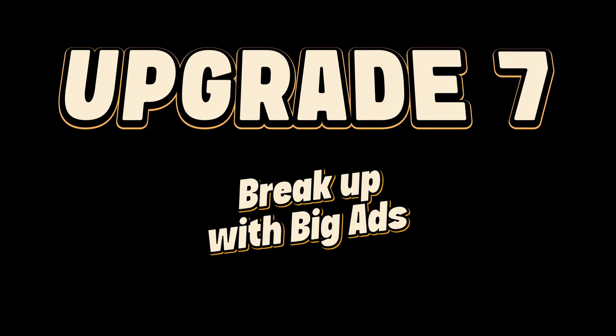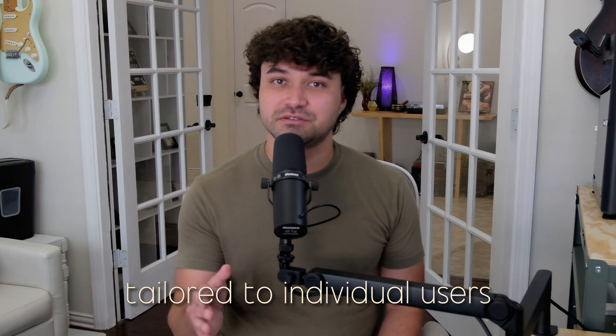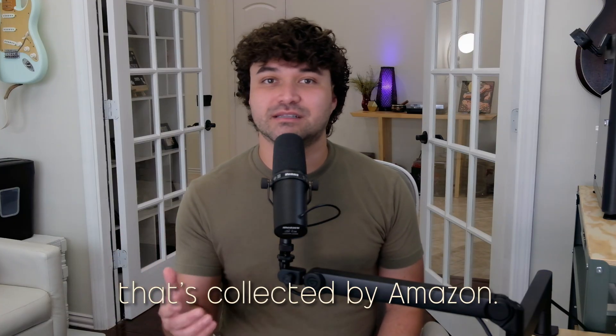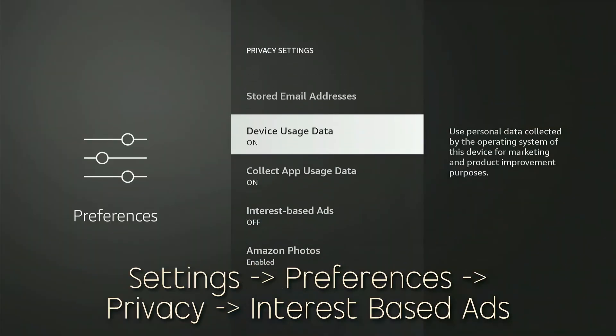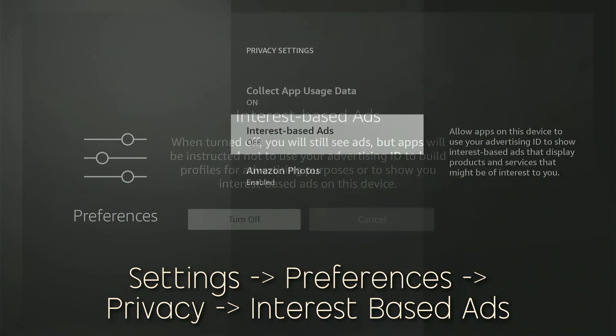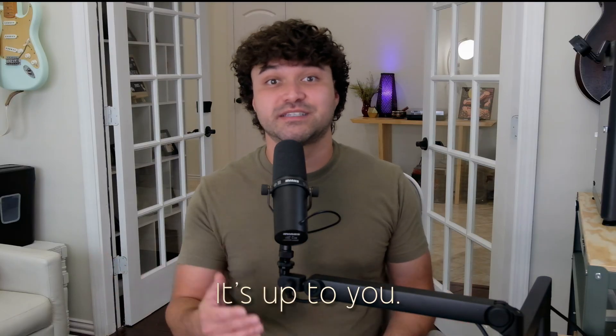Do you enjoy being targeted? If not, you'll need upgrade number seven: break up with big ads. Targeted ads are tailored to individual users based on their viewing habits, demographics, and other data collected by Amazon. You can disable this by heading to Settings, then Preferences, and then into Privacy Settings, then Interest Based Ads. Just know that you'll still see advertisements from Amazon, but they won't be collecting and sharing your data to target you. If you prefer ads that are more relevant to you, then leave this on — it's up to you.